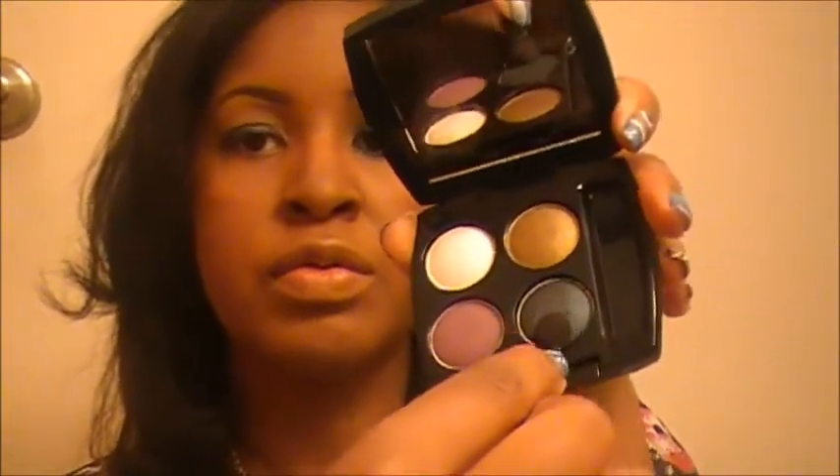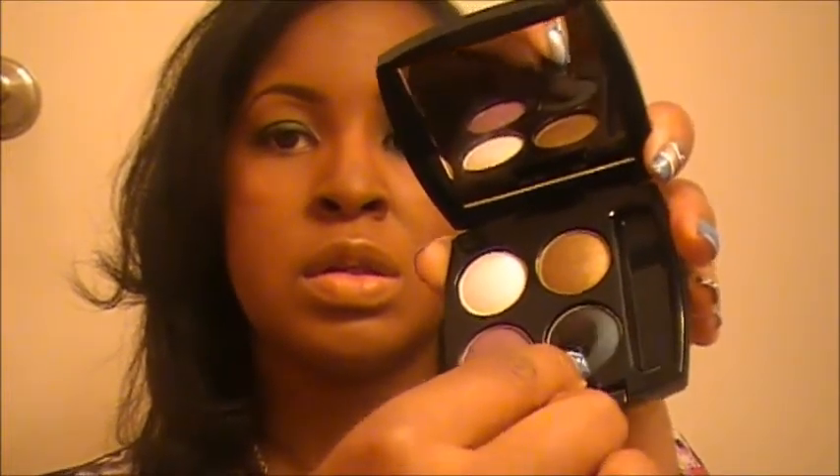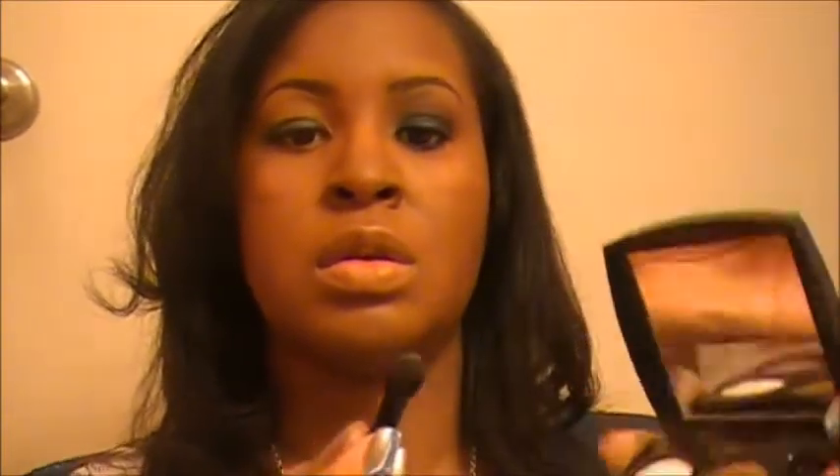So we're going to take that beautiful smoky teal color and load up the applicator or brush, and you're going to pat the color onto your lid.